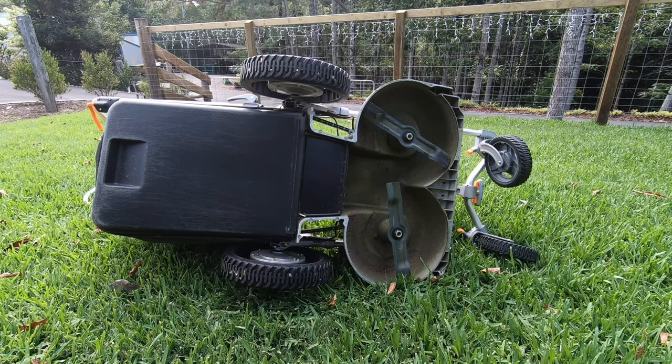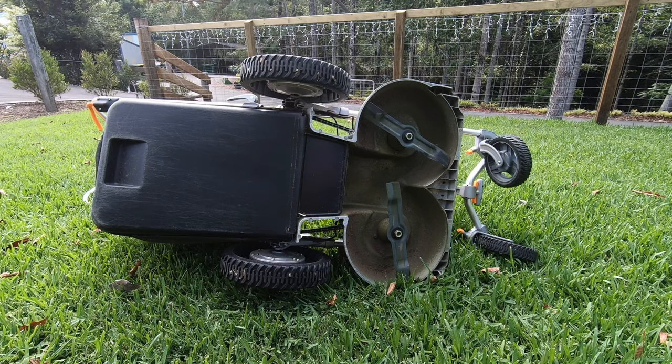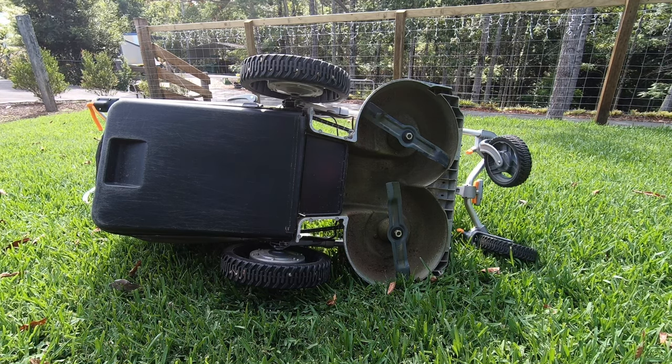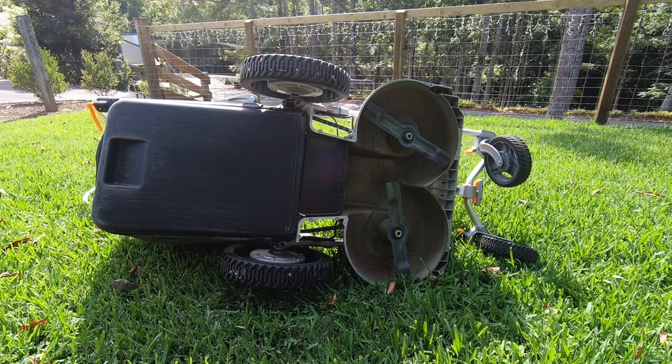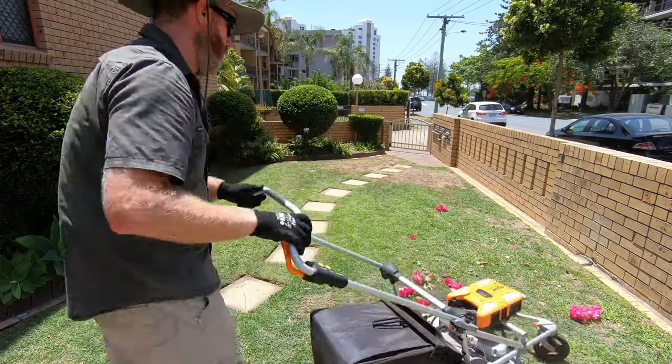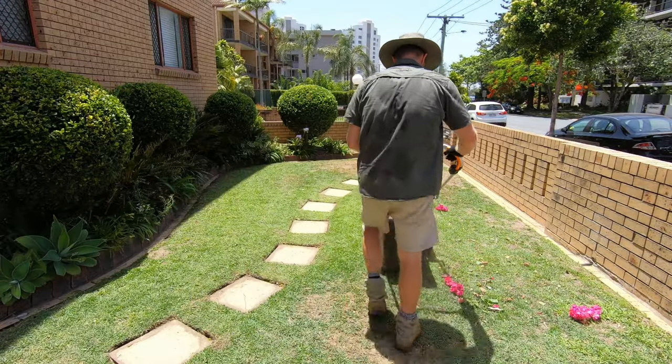The mower is equipped with a dual synchronised blade system and you can choose between a mulching blade and a standard high lift blade. The current blades on this mower are the mulching blades which have held up really well over the past couple of weeks of solid use. I'd probably recommend changing these once a month and sharpening them in between for the best results.